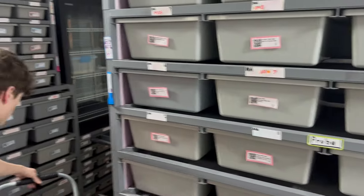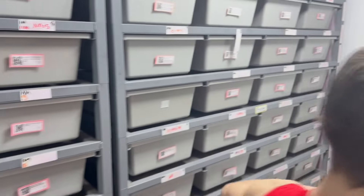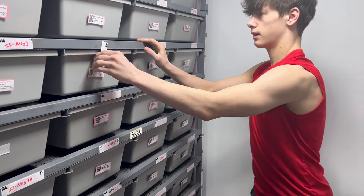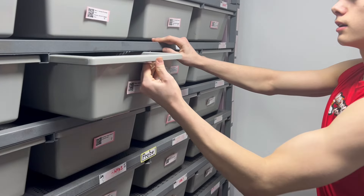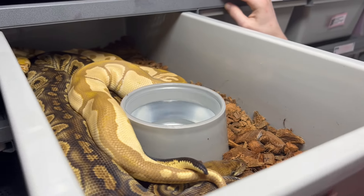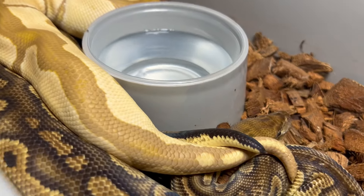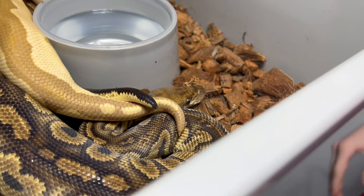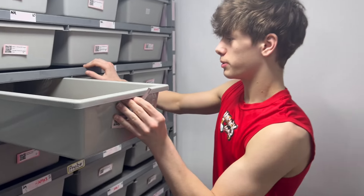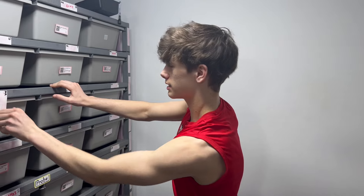Moving over to the rack over here, we've got our last pairing of the day — a pretty neat one. We've got our stranger clown female. This girl's first year. They're locked right at the front there, and this is our ultramel clown male. So another clutch where we're going to be producing all clowns, and hopefully we can hit on that stranger. There will be clowns 100% het ultramel with stranger in there — super excited to see what stranger looks like in ultramel in the future with clown.